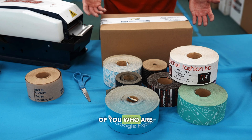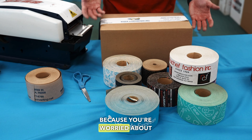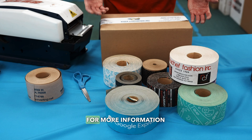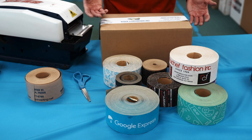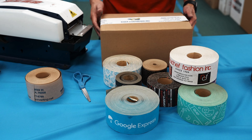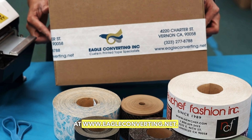So for those of you who are on the fence about switching to water-activated tape because you're worried about the time it takes to seal boxes, you don't have anything to worry about. For more information on custom printed water-activated tapes, please feel free to contact our customer service or visit our website at www.eagleconverting.net.